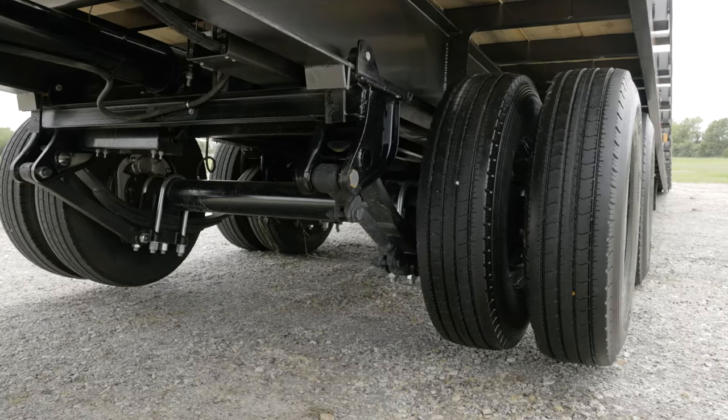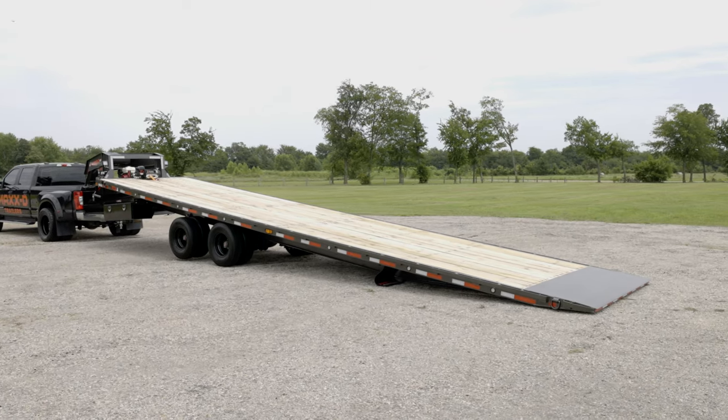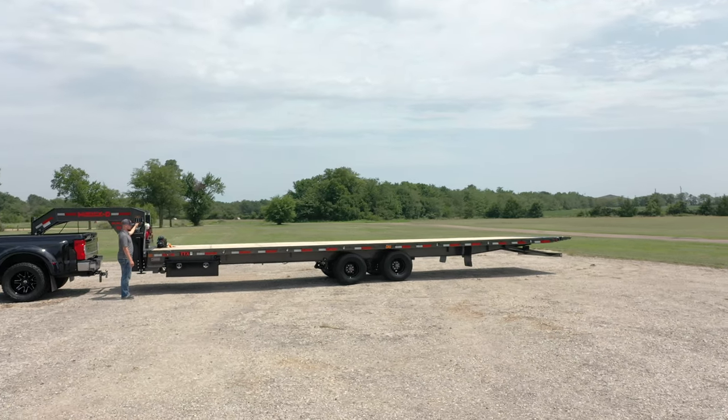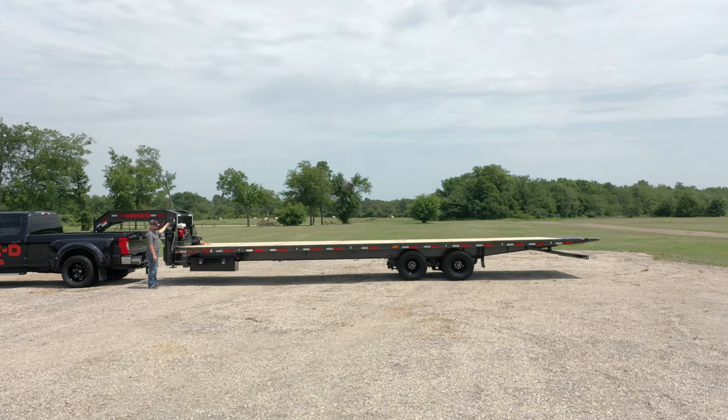The TTX is a 26,000-pound GVW-R, 32 or 36-foot long, 102-inch wide tilt trailer that has a super-low loading angle of 7 degrees, which makes loading tall and bulky equipment safe and easy. Yet the sliding axle function still allows the TTX to have its axles further back than most tilts for a smooth and stable ride.